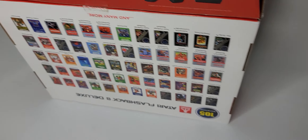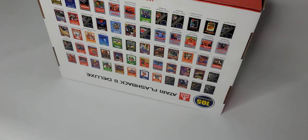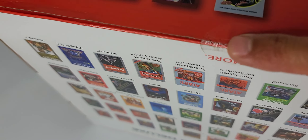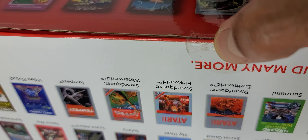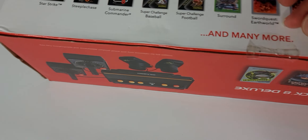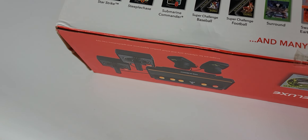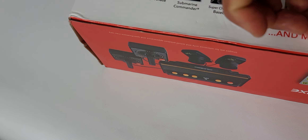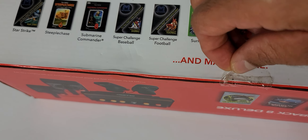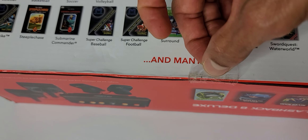Okay my family, look at what we have here today — an Atari Flashback 8 Deluxe. I bought it sealed like this, but I'm going to open it because there's a little bit of dust in the middle of the seal, just to be sure that it's new, and I want to record this part. It looks like it has never been opened.